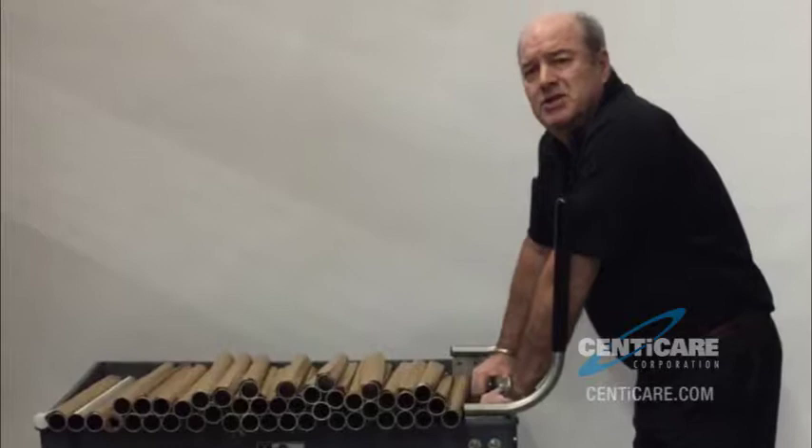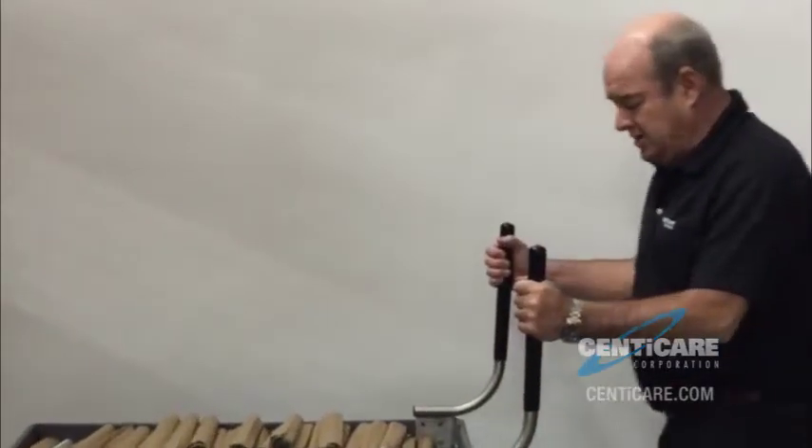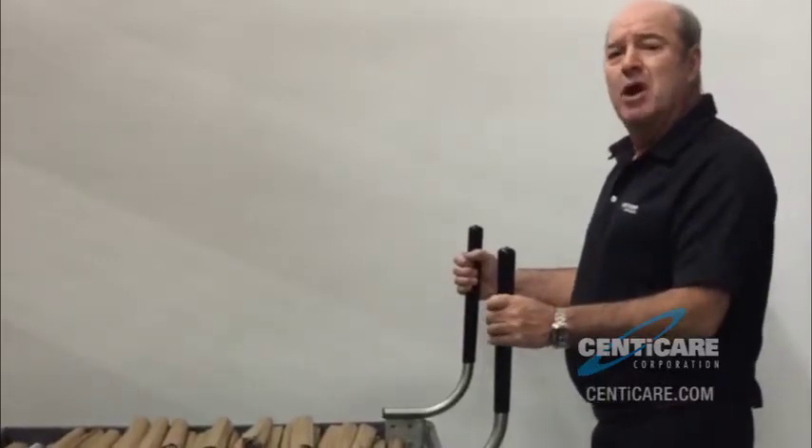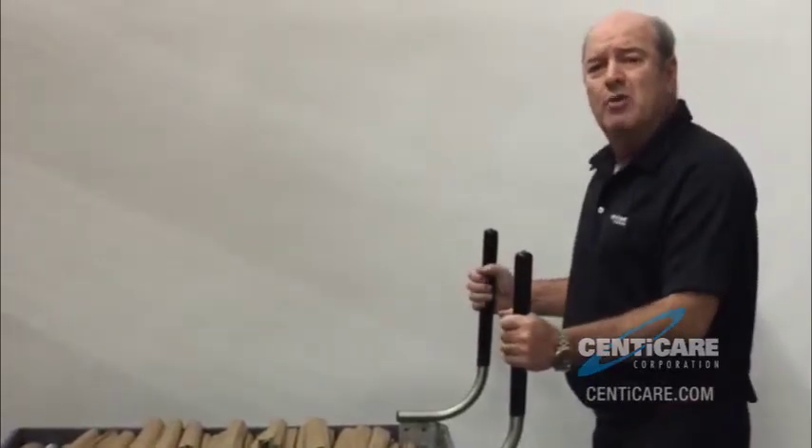Now with this, I can basically sit back, stand up, and stay relaxed. I eliminate any back pressure, any shoulder strain, or any wrist strain.